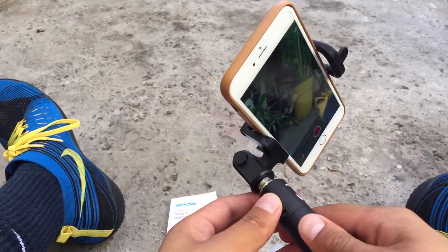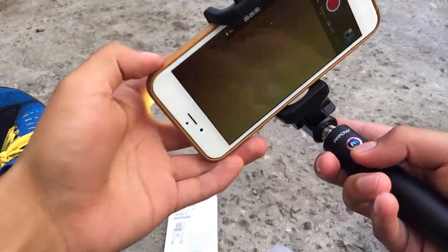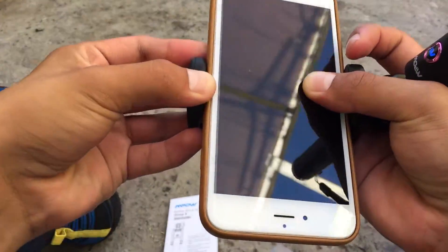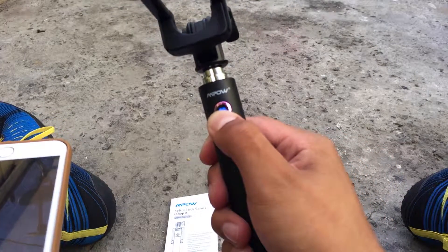So yeah guys, I totally recommend this product. I'll post links in the description so you can buy it or at least check it out. It's got amazing reviews on Amazon and I'll also post some pictures at the end of the video so you can see how much more real estate you get out of your pictures by using a selfie stick. Alright guys, I'll see you in my next video — please subscribe and like it.